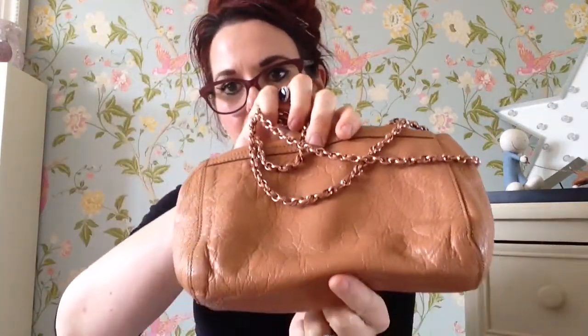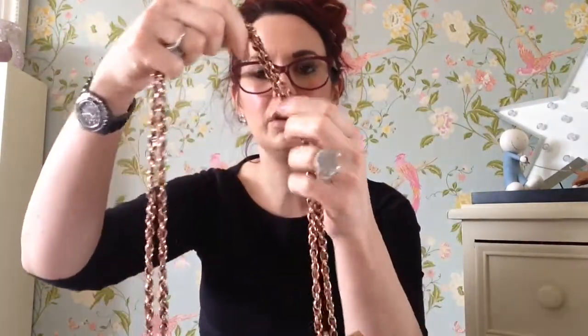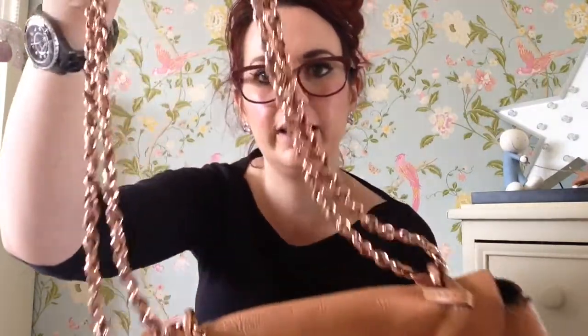And she's got quite crinkly leather — I'm not sure what the name is for it but it's really really soft and squidgy, it's really nice. And it comes with a rose gold chain as well. And then it has the rose gold — again because it's an old one — she has the gold horseshoe with the Mulberry logo on.